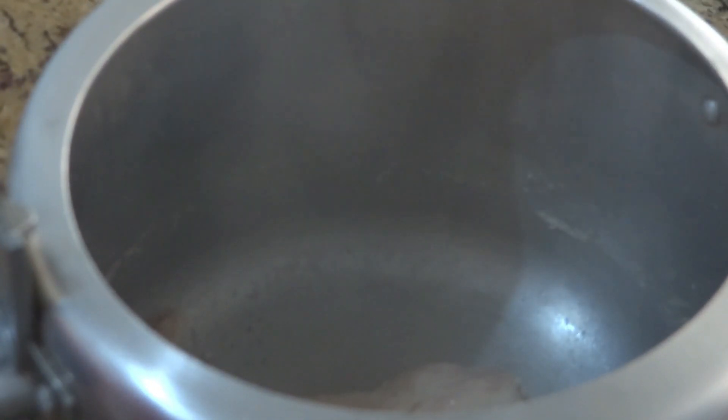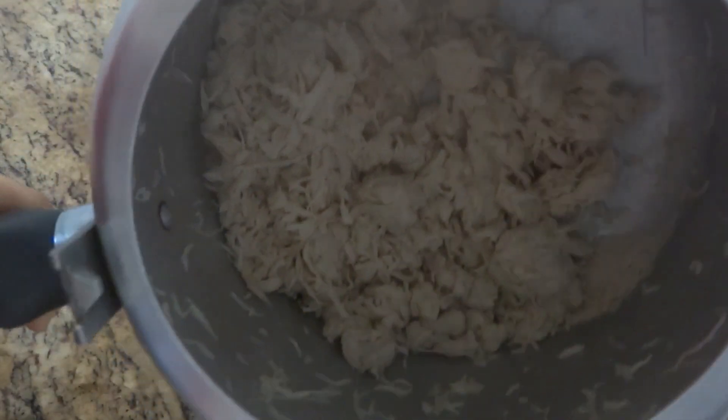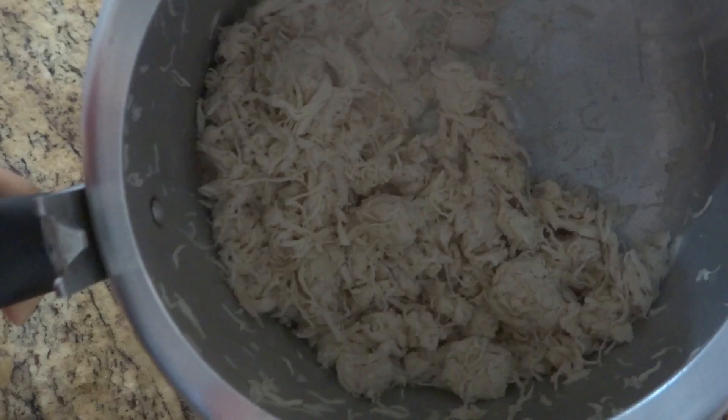Agora pra desfiar é super fácil, é aquela técnica que eu ensinei em outro vídeo. Pra quem não acompanhou, eu vou ensinar aqui também: você vai fechar a sua panela, tirar o pino ou rosquear a tampa bem firme para não ficar balançando. E agora é só sacudir bastante a panela. Ficou bem desfiadinho! Agora você vai reservar esse frango e a gente vai pro próximo passo.